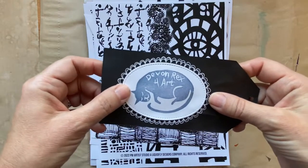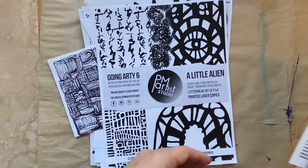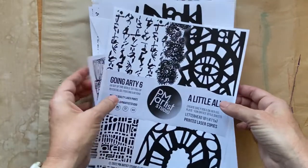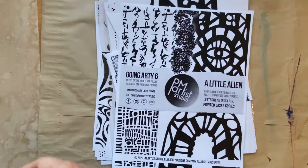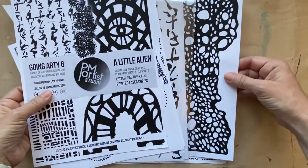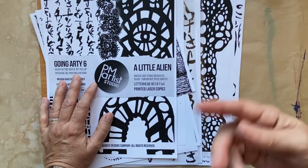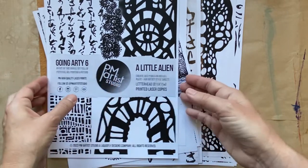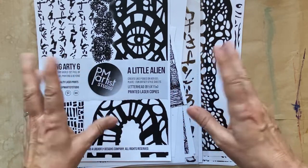Hello everyone, welcome back to my channel. Devon Rex for Art here. Welcome to part two of playing with laser prints on the deli plate doing transfers. Just to recap, these were sent to me by PM Artist Studios. I don't have a laser printer, but they sent me these wonderful laser prints, a couple different packs. In part one I made these two prints, so if you haven't seen that, go check that out. In part two, what I decided to do was use a laser print in combination with a magazine to do a magazine transfer with an image transfer. After I do the magazine transfer along with the laser print transfer together, I keep playing and make a discovery that's new to me. I'll talk about that more at the end — the second half of the video is devoted to that special surprise. Alright, let's get started.